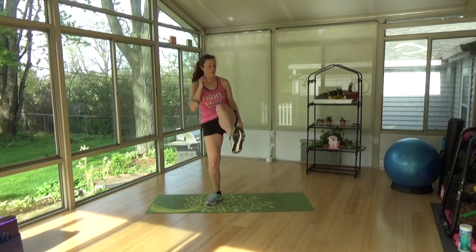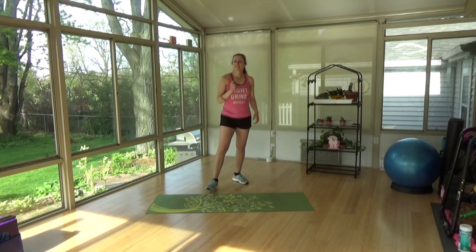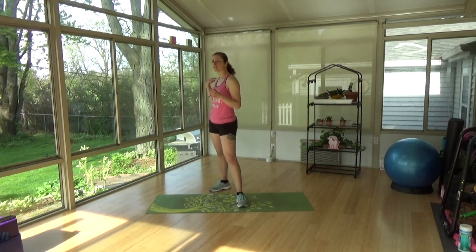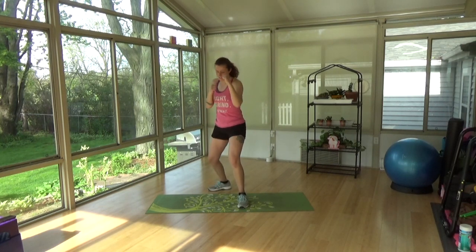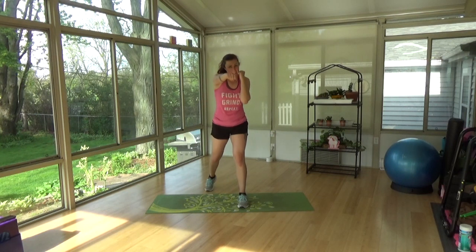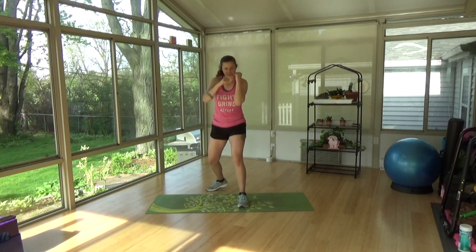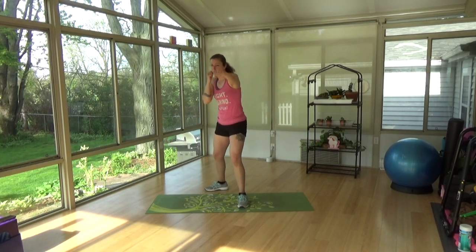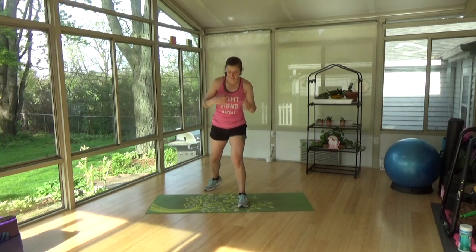Last one. Good, shake it out. Ducking, and jab and crosses. So cross is always that back hand, jab is always that front. One, two. In our fighting stance here, one leg in front, always bring those hands back to our face. Good. Don't forget to breathe.